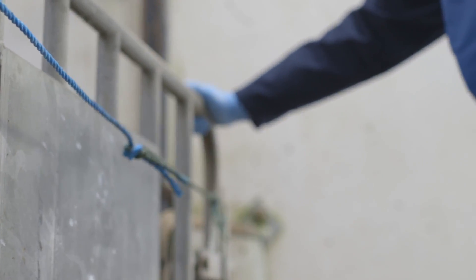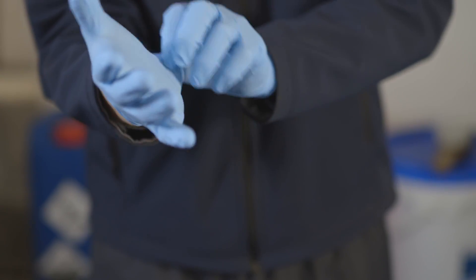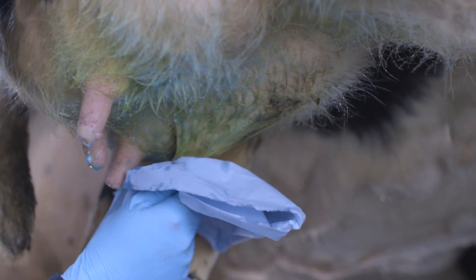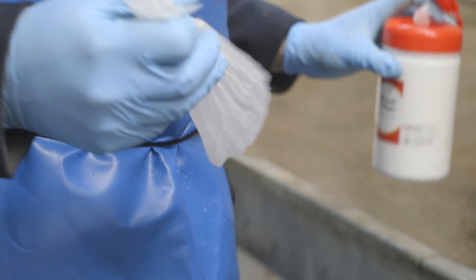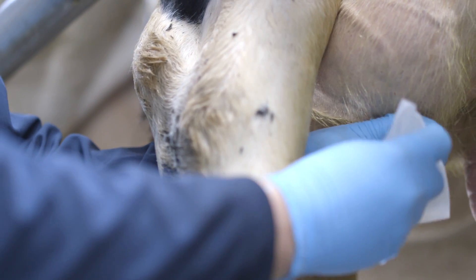After bringing in the cows to be dried off, put on a new pair of clean gloves. The first step in preparing cows for drying off is to disinfect the teats. The next step is to sterilise the teat ends by scrubbing for 5 seconds with cotton wool and methylated spirits or medicated wipes.